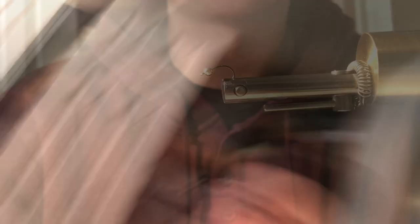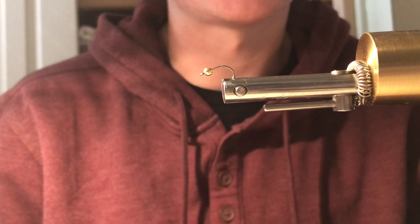Let's tie some zebra midges and then after, let's go catch some fish on the zebra midges. To start tying this fly, we're gonna be starting with a size 12 scud hook with a little gold bead on it.